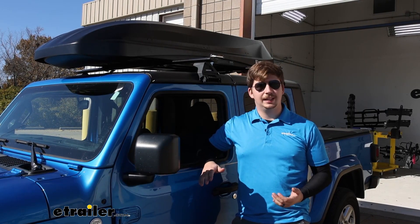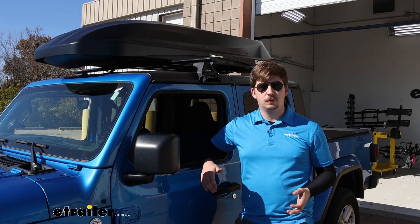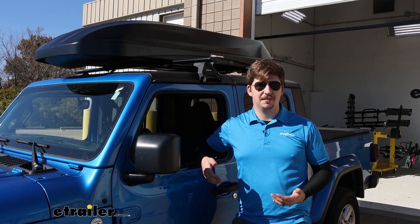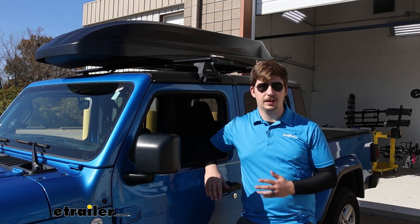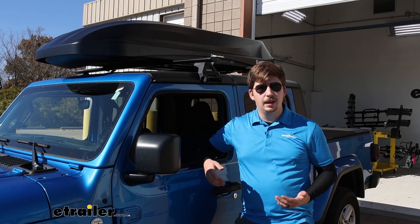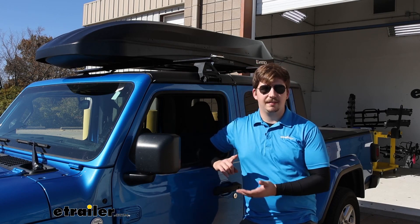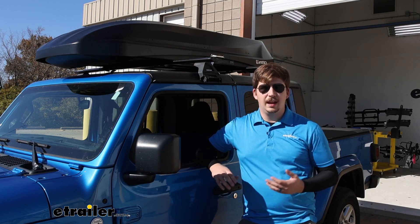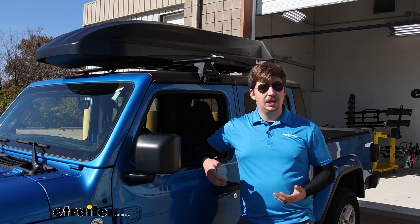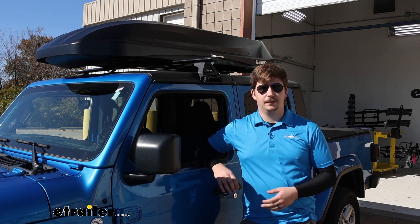Now a rooftop box on a Gladiator might not be the first thing you think of, but we do have a bit of a smaller truck bed — and especially if you've got a tunnel cover on there, on a long trip you might be wanting some more cargo space and you're not really going to find it inside the vehicle. A roof is the best place to put that if you've got a trailer or something behind you, and that's going to allow you to put some smaller items up there — maybe sleeping bags, duffel bags, any sort of larger items that aren't as big and bulky or heavy. That's going to go great in a rooftop box and save space inside the vehicle as well as inside the bed of your truck.